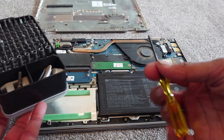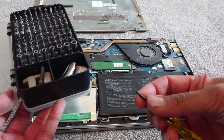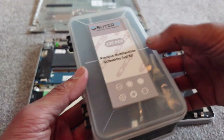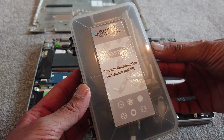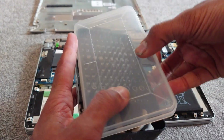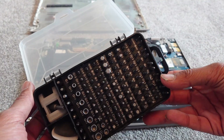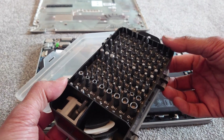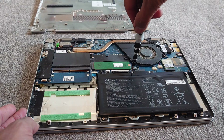The screwdriver in the battery box wasn't any good, so I'm using my own little toolkit. This was purchased on eBay for about six or seven pounds and has loads of different attachments — 135 in total. Probably one of the best things I've ever purchased. There's a link to it in the description — it's not an affiliate link, just a great little thing I found.